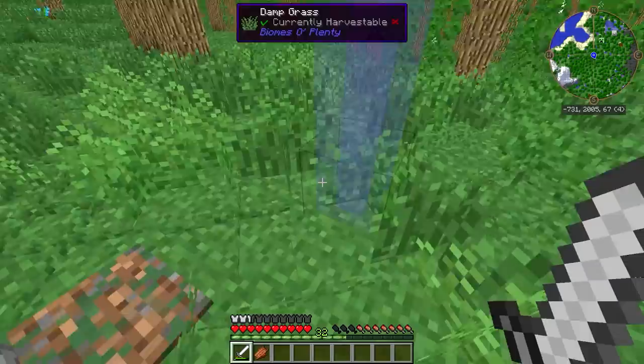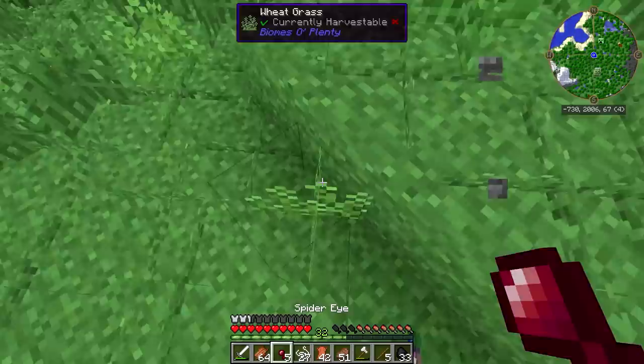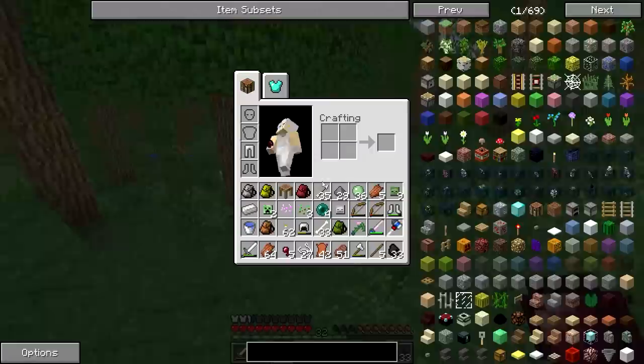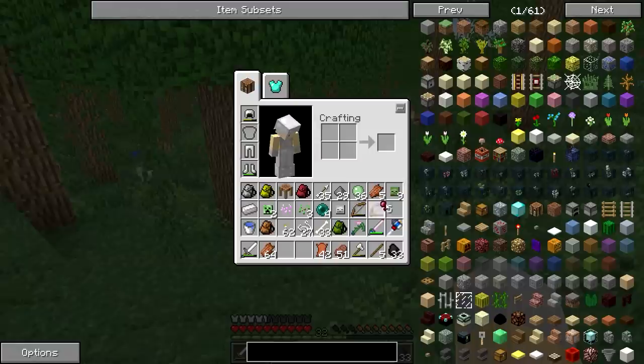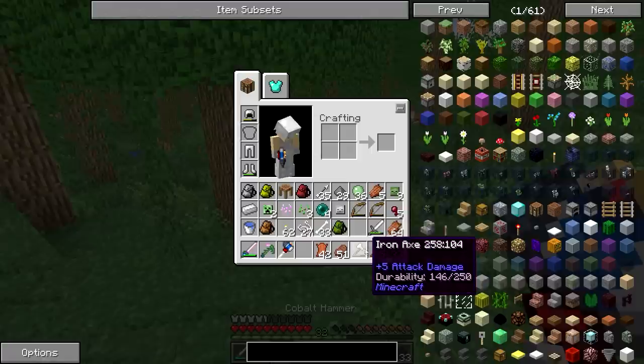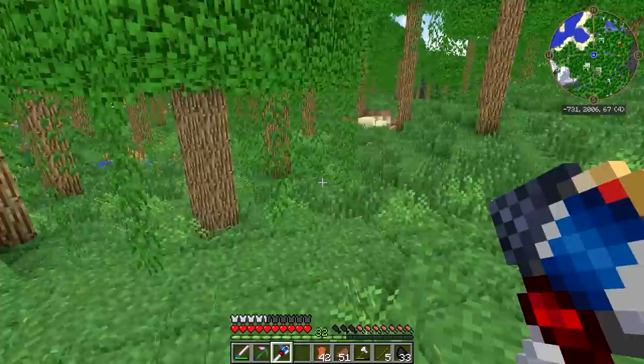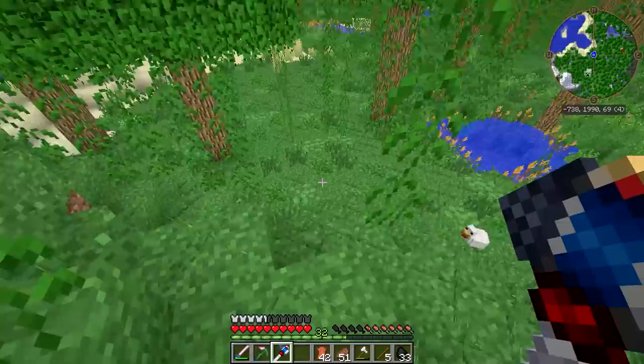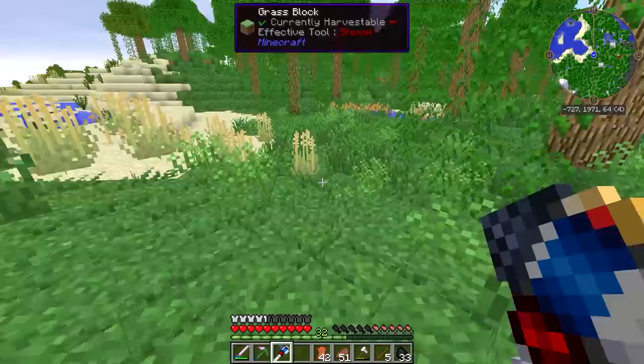So we'll get some of our levels back. You know you've been busy when you die and you still have 30 levels left over. Looks like our chestplate's pretty much toast — no wonder we got wrecked. I was out here looking for Enderpearls and I got four. I was hoping to get one more, but I couldn't quite get it before I died and before the night was over.